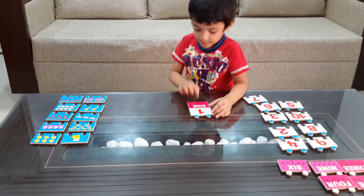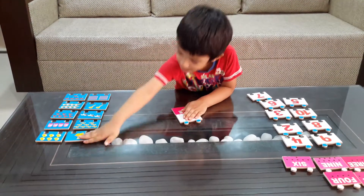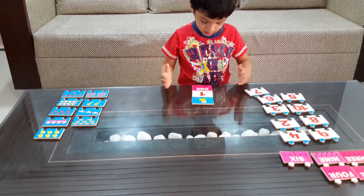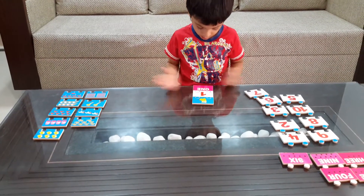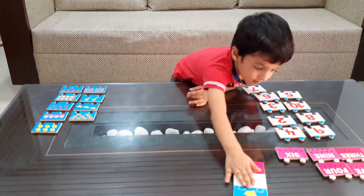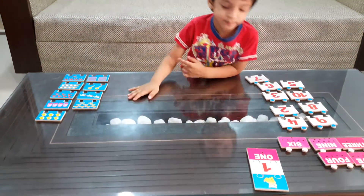Number one, number two, number one, number one, number one. That is quantity one. Next, can you arrange it well? One. Very good.